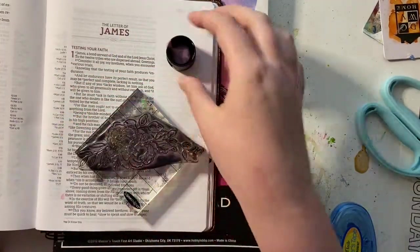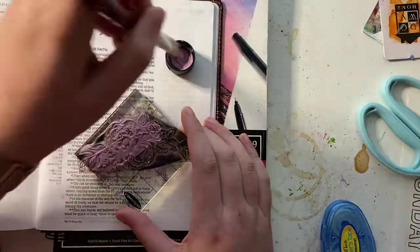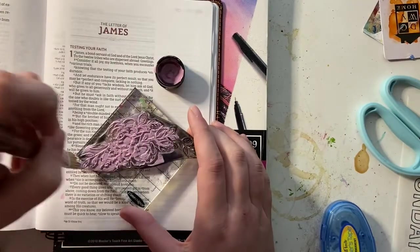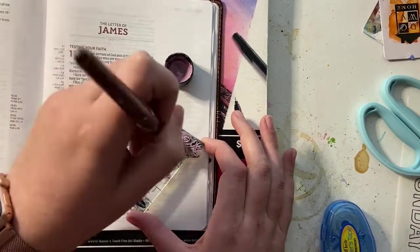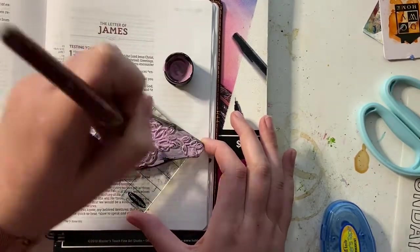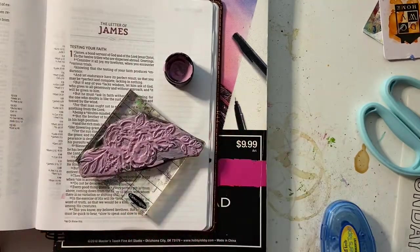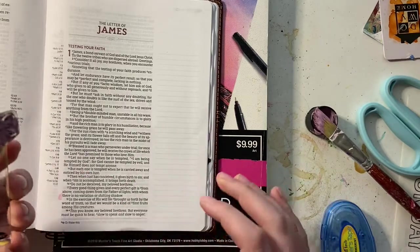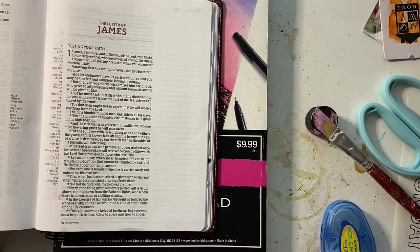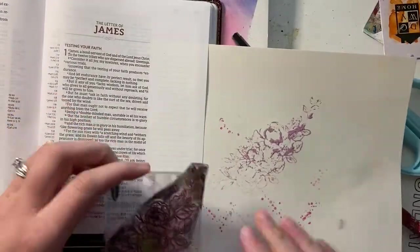So I saw Shano Noel do something similar to this technique on her Instagram, and I loved it. I pulled out a floral from my stash — I believe this is the By the Well for God floral, I will link it below if I can find it. I pulled out this just mauvey purple color, and I'm going to stamp it down on the page. I just put the paint right on top of it, and I'm going to stamp it, and then hold it just for a second so that it gets nice and set on the page.